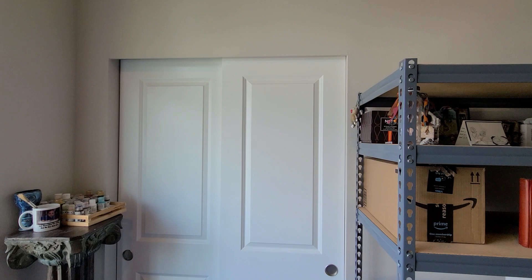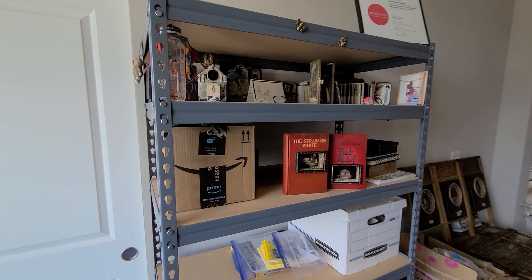I also have some more storage space in an actual closet. This is where I keep a lot of my packing materials and the stuff that is not quite as glamorous but is essential for a working artist.